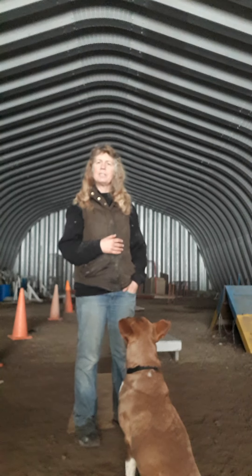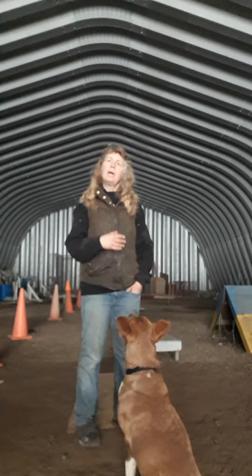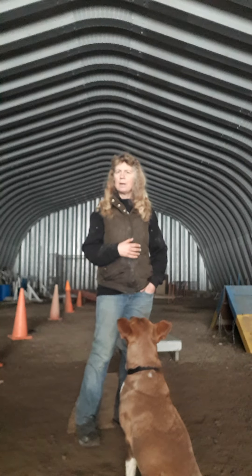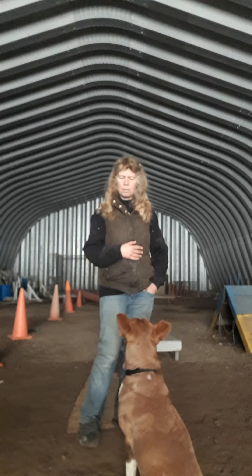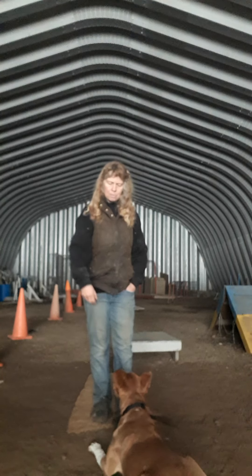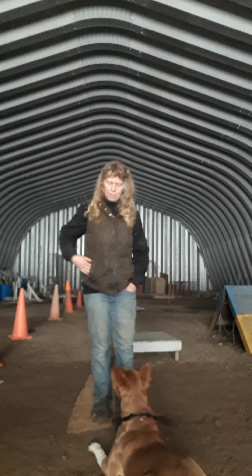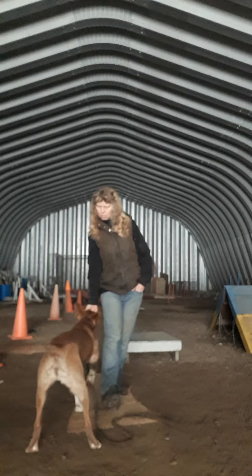Once they get it, it's like 'oh, that's what you want!' You'll find they start offering that behavior in all sorts of different places — it becomes their number one thing. If sitting works, they think 'can I have a treat?' If they work at this hard enough they'll start offering the down too, and it becomes a really normal behavior. Okay, once more — down. Beautiful. Good boy.